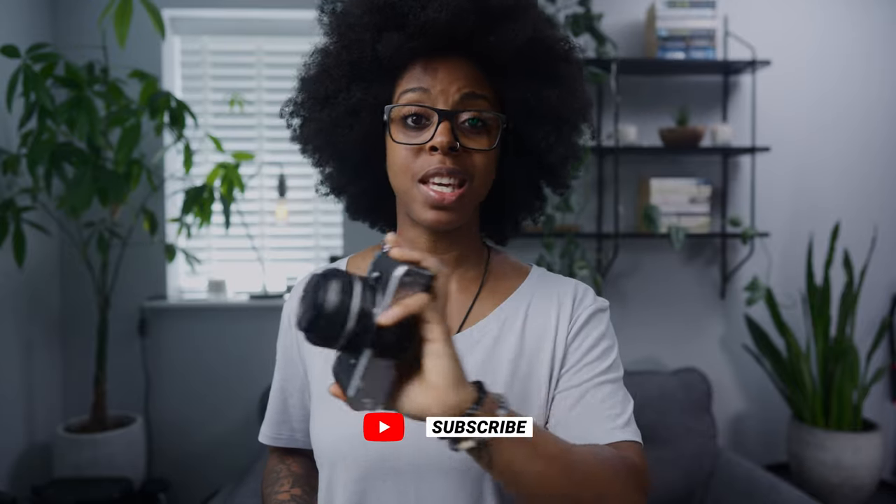Thanks for checking out the video. If you liked it and found it useful, give it a thumbs up and subscribe for more videos. I've got more videos coming out with the ZFC — thanks for watching this one, I'll catch you next time.